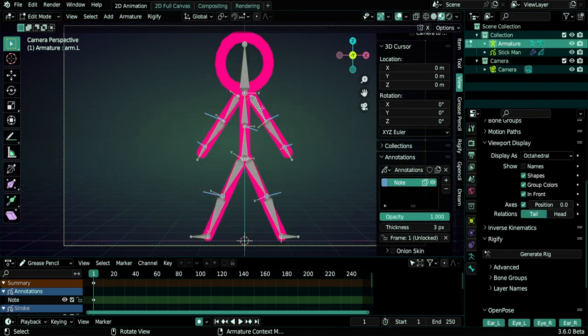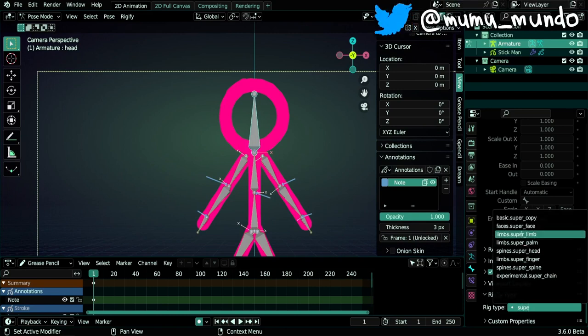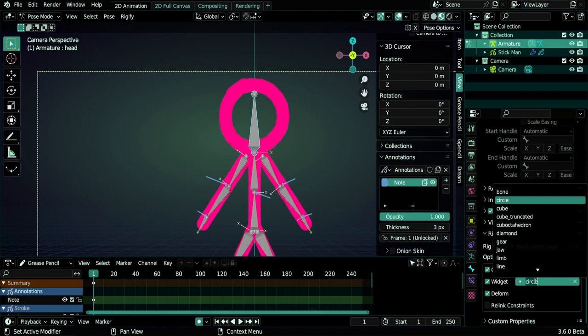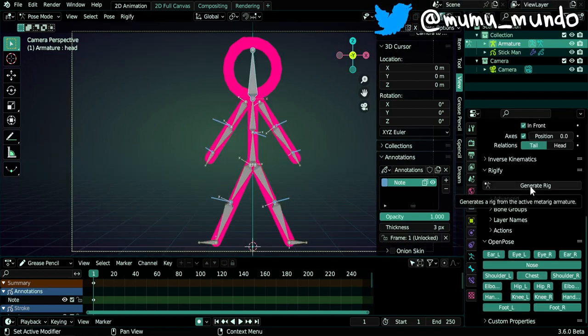Box select the arm and leg bones, right click > Names > Auto Name Left/Right to get arm.l naming. Then symmetrize to the other side. Back in Pose mode, set the head bone Rigify type: type 'super' and choose basic.super_copy. Enable control, deform, move, and scale. For the widget, choose 'limb' so it matches the arm widgets. Then go to armature properties and click Generate Rig.